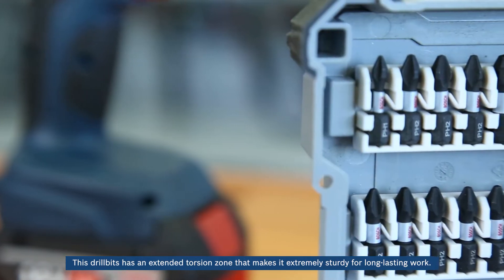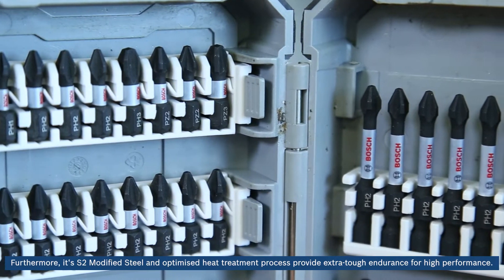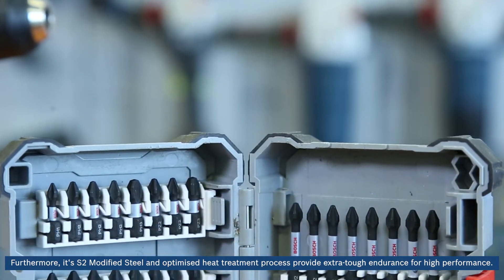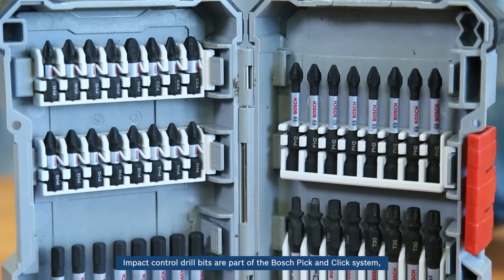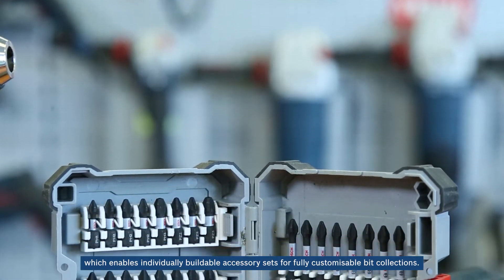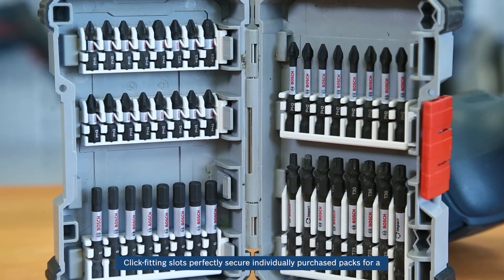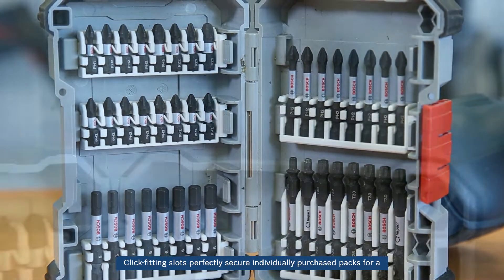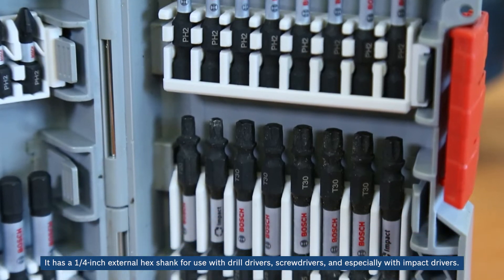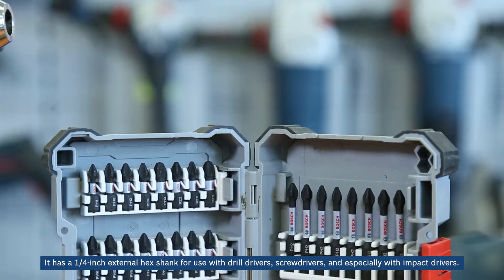This drill bit has an extended torsion zone that makes it extremely sturdy for long-lasting work. Furthermore, its S2 modified steel and optimized heat treatment process provide extra tough endurance for high performance. Impact control drill bits are part of the Bosch pick and click system, which enables individually buildable accessory sets for fully customizable bit collections. Click fitting slots perfectly secure individually purchased packs, and it has a quarter-inch external hex shank for use with drill drivers, screwdrivers, and especially with impact drivers.